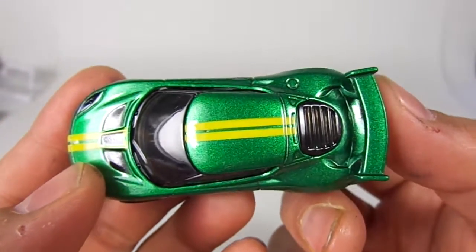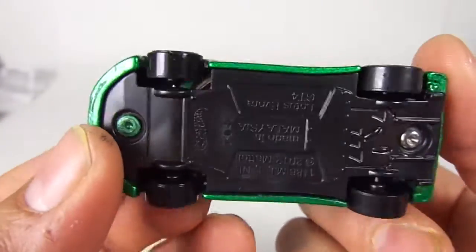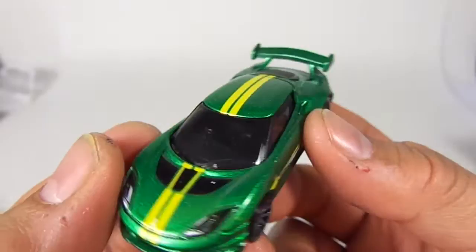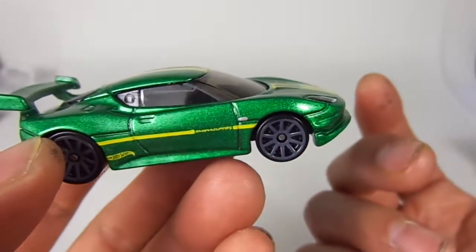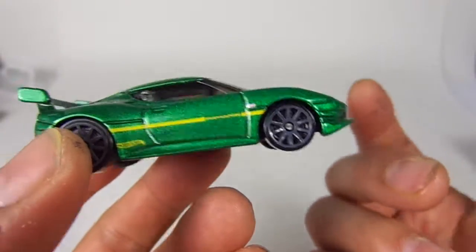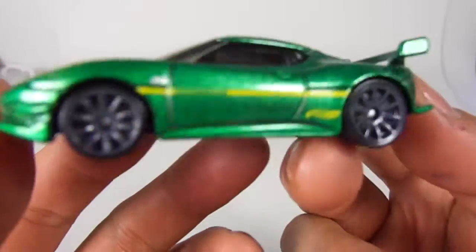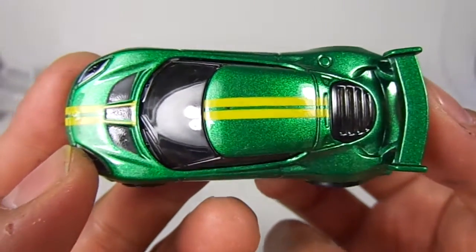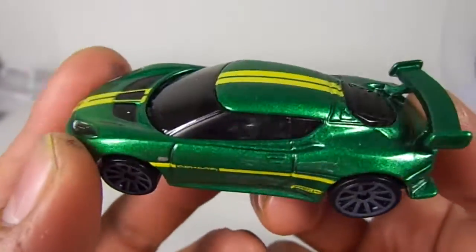I love this tiny little car. Lotus — two cars in the series now: they had the 250 M250 which was the K case, and now you have this one on the J case or H case — I'm not sure which.